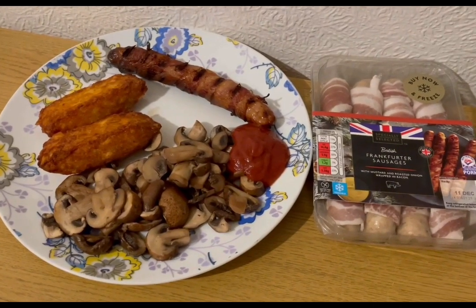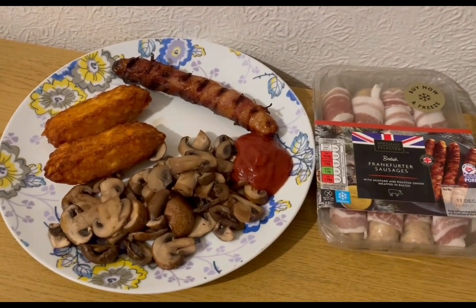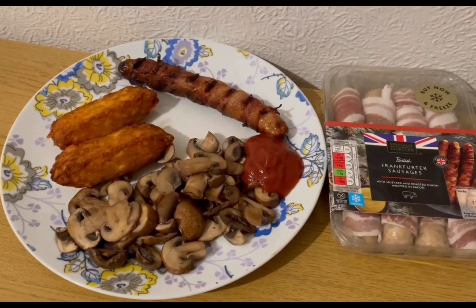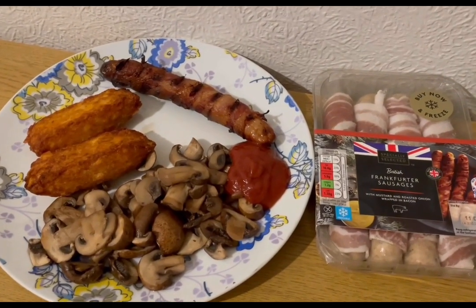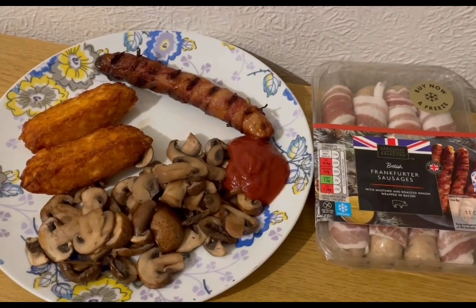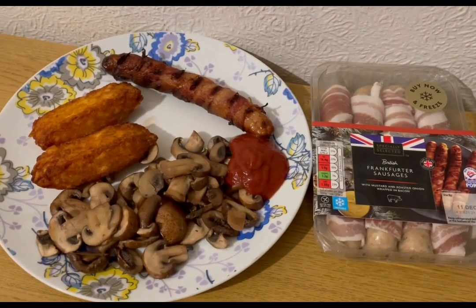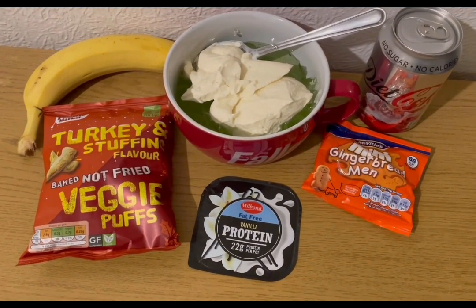For tea tonight — 13 smart points — I've got some mushrooms for zero points, 25 grams of Heinz tomato ketchup no added salt and sugar for zero smart points, two Iceland cheesy hash browns cooked and weighed at 91 grams for seven smart points, and one of the Aldi frankfurter sausages with mustard, roasted onion, and bacon — cooked and weighed at 71 grams — for six smart points. I liked it so much last time I've bought more to freeze. That's my tea for 13 points.